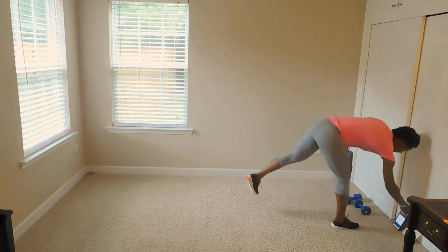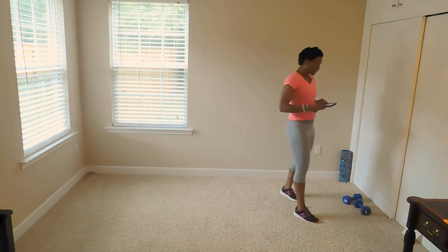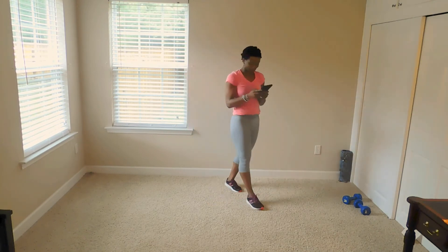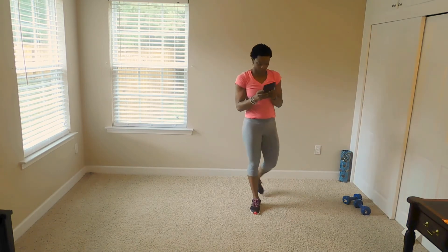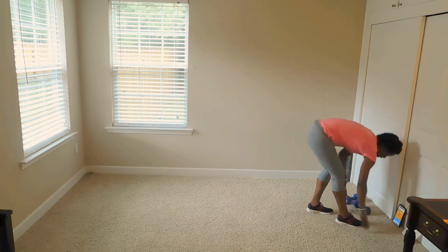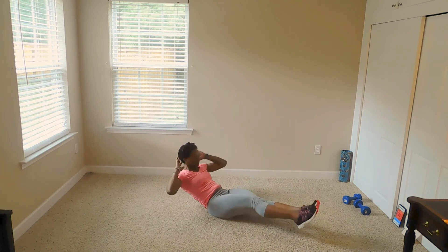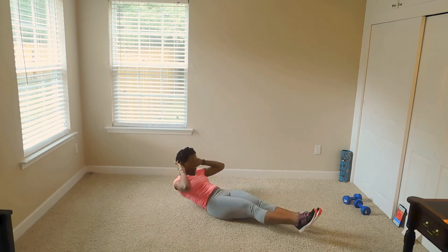We've got to do the bonus. Just like to have a little hammer. Our bonus is going to be slow bikers with side plank hold. We're going to do that for 30 seconds with 15 seconds rest. Here we go. Just trying to add some humor. Come on, keep going.